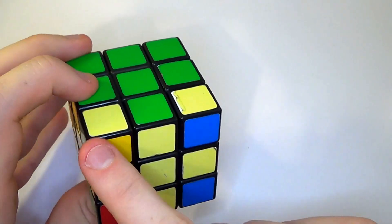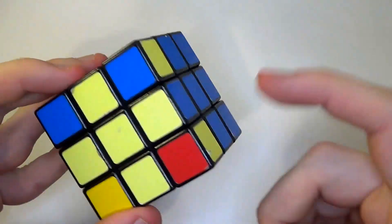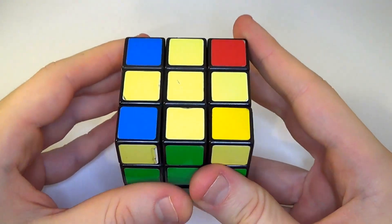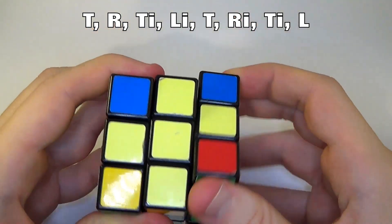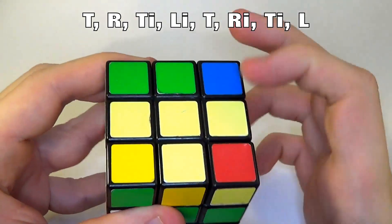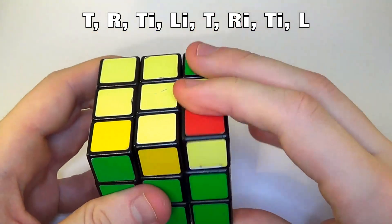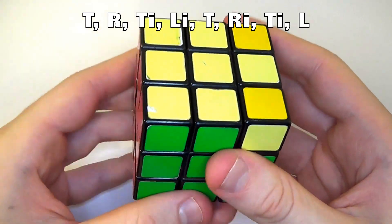To get the corners into the right places — preferably find one that's already in the right place. If none are in the right place, repeat the move until one is, then carry on. Get the correct corner in the bottom right and do: top, right, top inverted, left, top, right inverted, top inverted, left. Carry this on until they all align. Repeat: top, right, top inverted, left inverted, top, right inverted, top inverted, left. These are now solved.